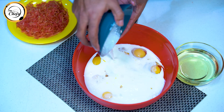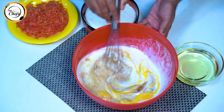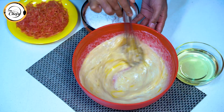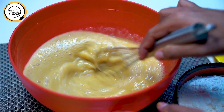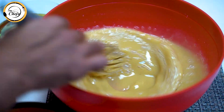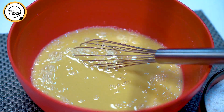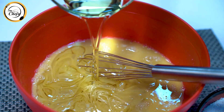We will use a hand whisk. We will mix the brown sugar and castor sugar together and whisk them well. Now we will add the oil — 300 grams of oil.